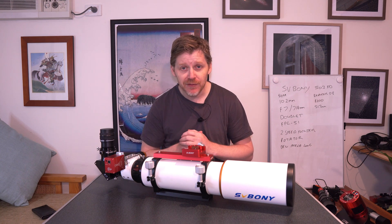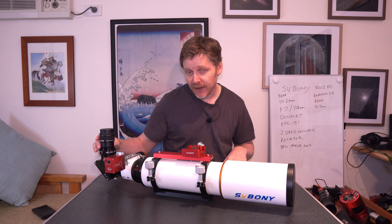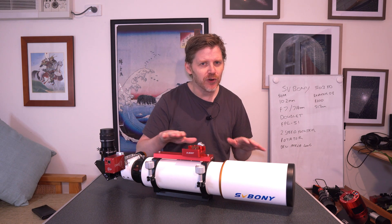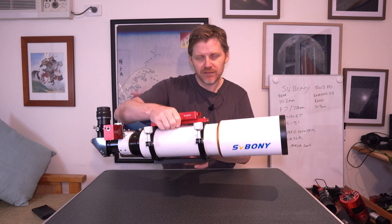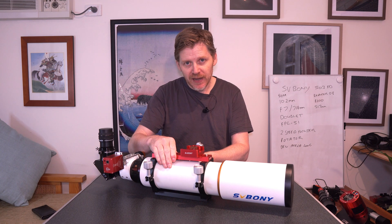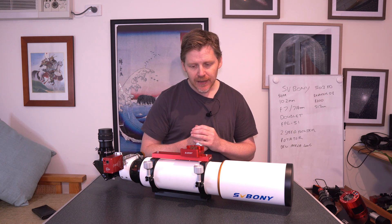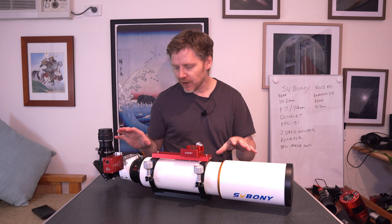However, I wanted to give it a go at visual. So last night I put this on my HEQ5 Pro mount. Now this OTA, as far as I've read, comes in at about four and a half kilograms, something like that — four and a half to five kilos. But it's very manageable. A HEQ5 Pro mount is no problem for this. I think you could even go the EQ3-5 or something — that sort of payload capacity would be fine. The mount handles it fine.